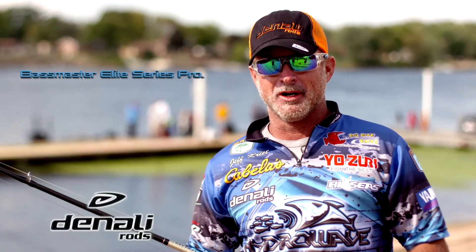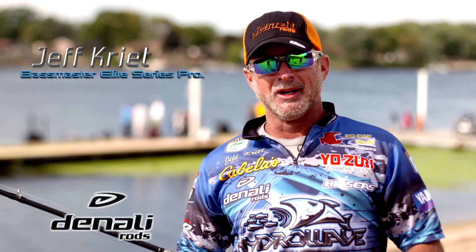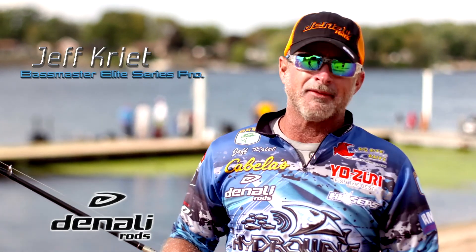Hey, Jeff Creed, Bassmaster Lead Series Pro and Major League Fishing Pro. I want to talk to you about a rod that this year was a really big player for me with the lakes we went to. Some years it's not — this year it was.